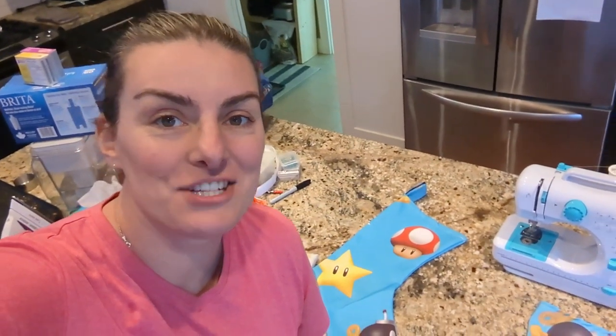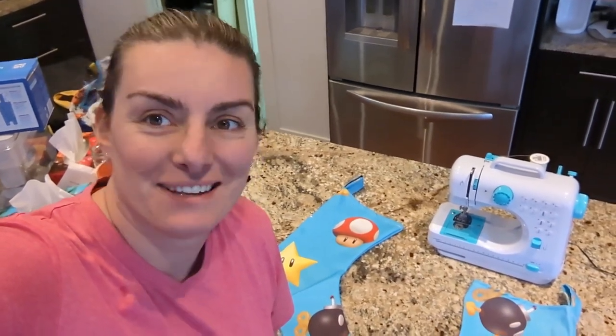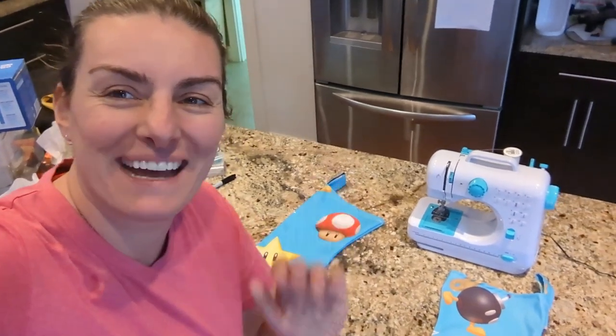Thanks again for hanging out with me in the kitchen — it's not a cooking video, but this is what I do sometimes. Thank you so much for hanging out with me today, sewing, not cooking. Make sure you have some fun in the kitchen, and I'll see you guys again soon. Bye.